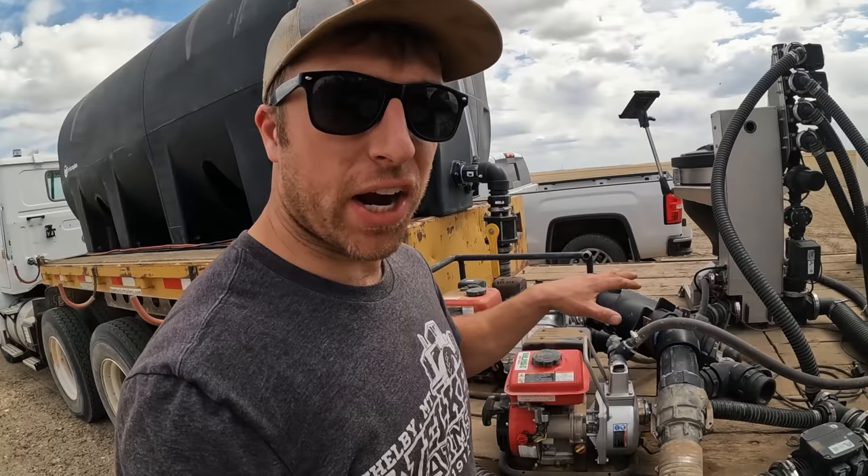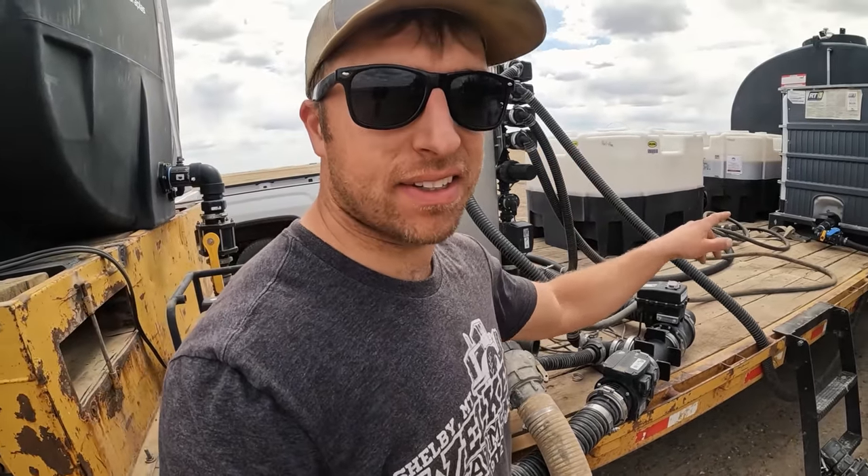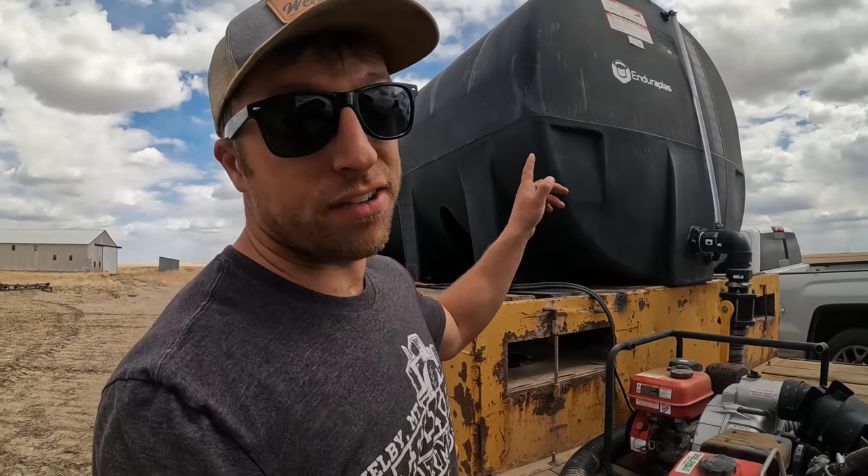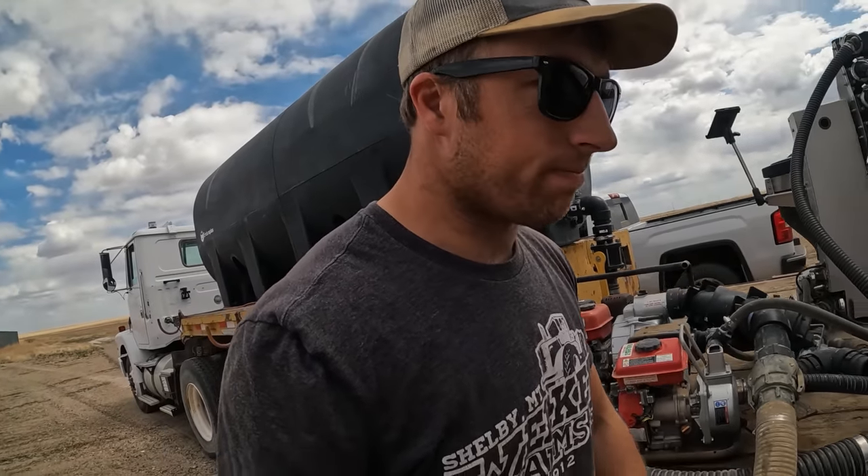We've done a little bit of work to our spray trailer - got all new brakes, pads, wheel seals, and all kinds of good stuff on the back of this trailer. They were shot. Lost tanks on here too. With the combination of all this, should make for some sweet spraying. Let's hook this baby up, get some Mix-Mate going, run some of this Clethodim in the sprayer and get it down.